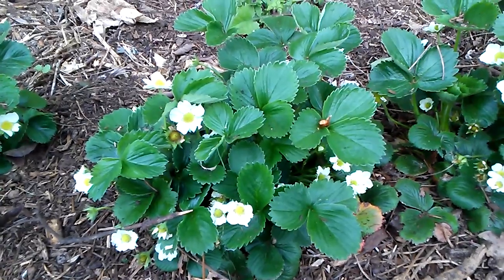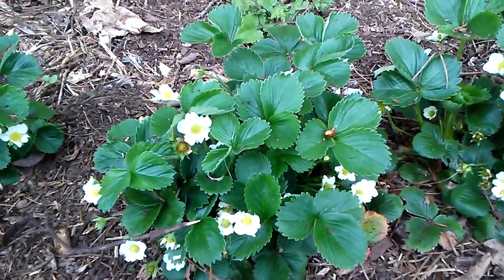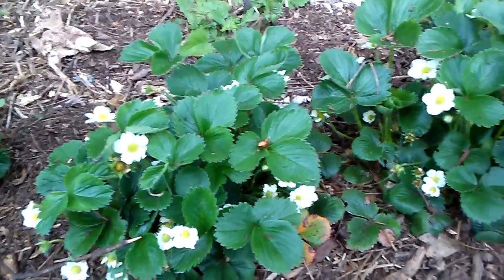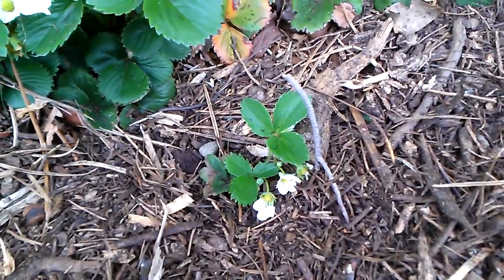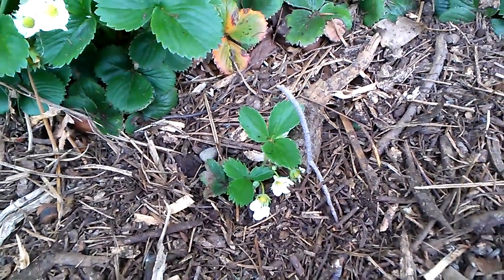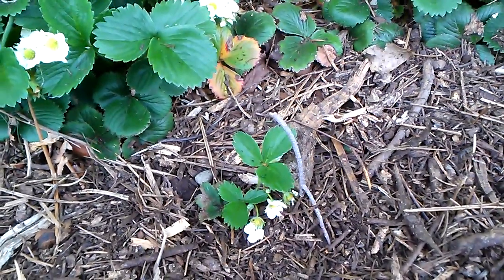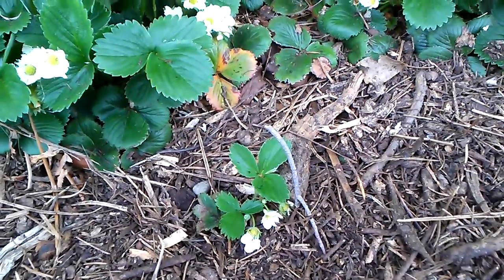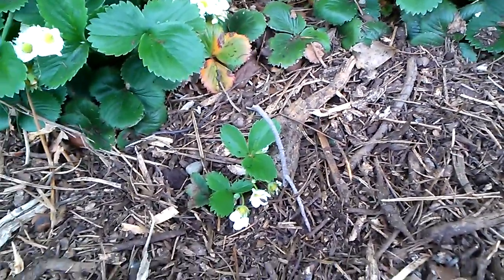These ones might produce a couple times during the year. These new ones are from Rain Tree Nursery and apparently they're the most popular strawberries you can get. They're pretty cheap — you can get 25 for probably $15 shipped to your door. We'll see how those do.